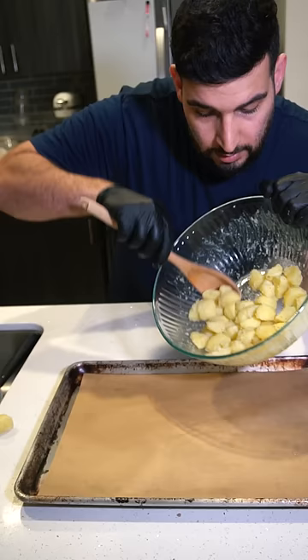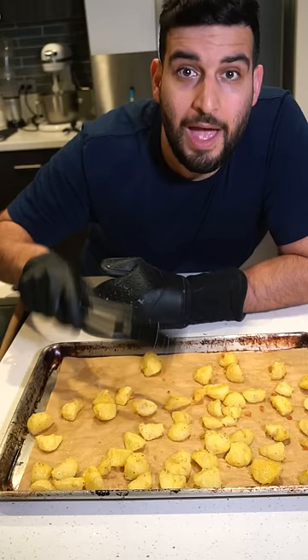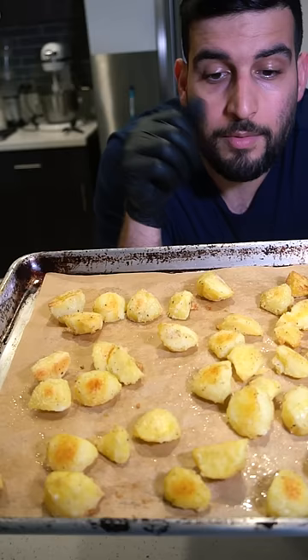Now we're going to want to place this onto a baking sheet and spread them out. We're going to throw this into a 450 degree oven for 20 minutes. After 20 minutes we're going to give this all a flip, then pop it in the oven for another 20 minutes. Repeat this process until it becomes super crispy.